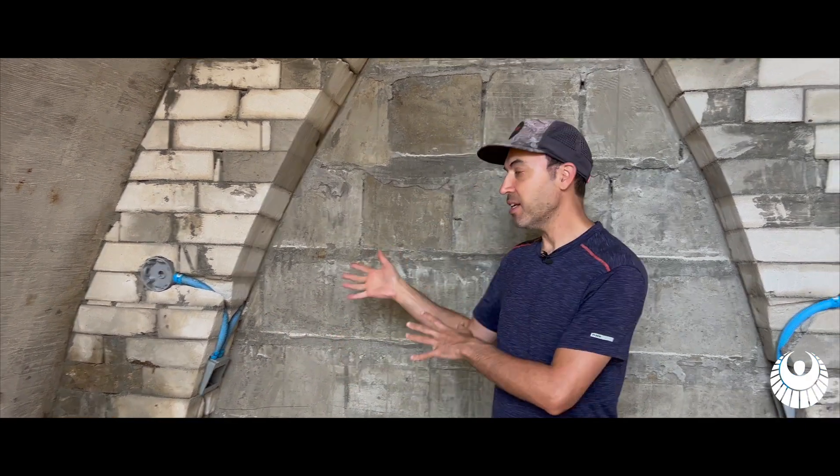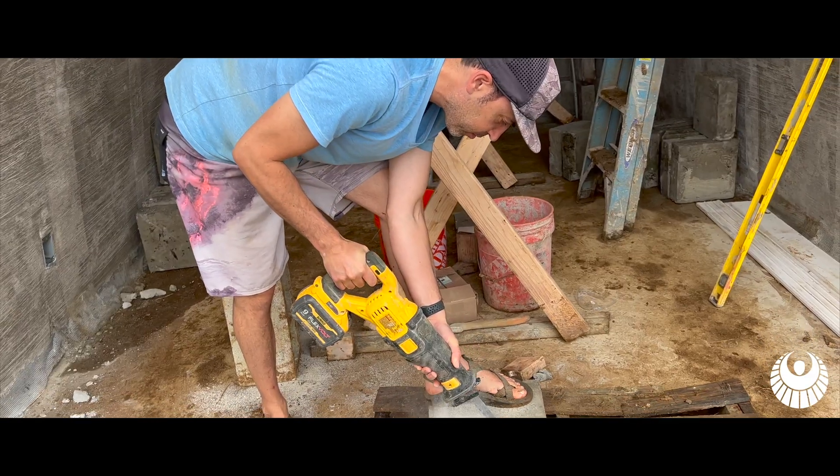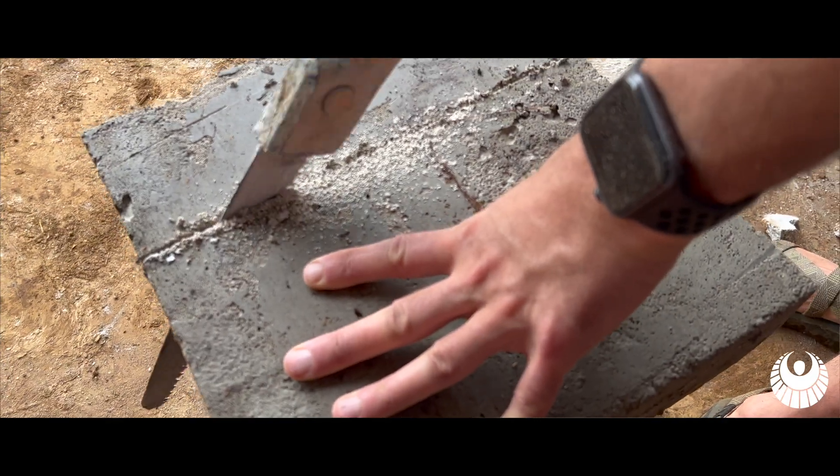Aircrete also has insulation value, which is a great benefit as you're building — you don't have to add extra insulation. It's hard enough to hold up a whole structure, but it's soft enough to make it very easy to cut and carve with.